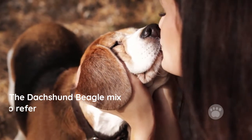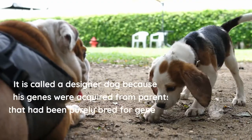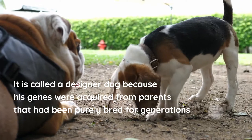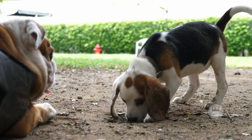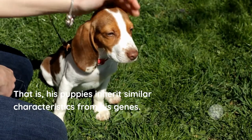This designer dog is obtained by matching two pure breeds. It is called a designer dog because its genes were acquired from parents that had been purely bred for generations. A true pure breed has one major characteristic — its puppies inherit similar characteristics from its genes.